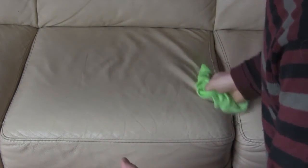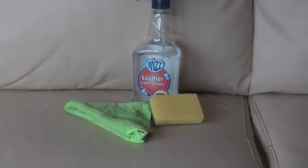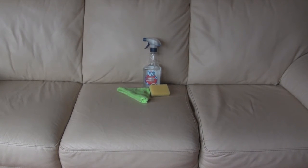I've got to say I was pretty impressed with the results. So that's Whizz Leather Clean and Feed — excellent product. And as you can see it's done a damn good job.